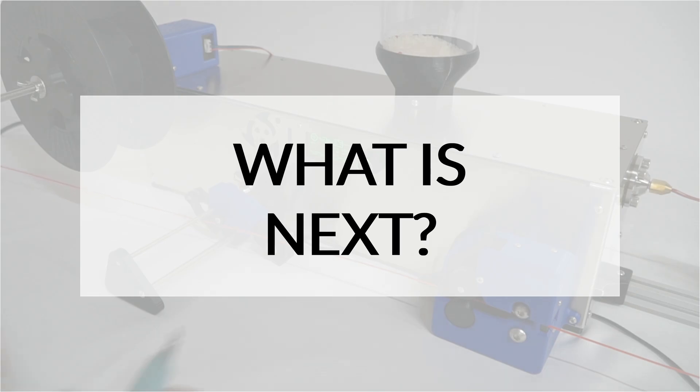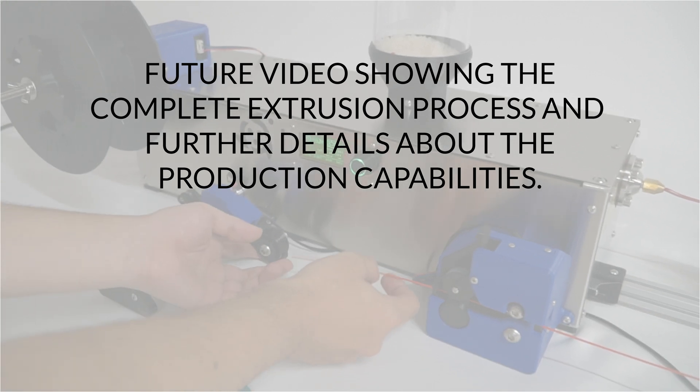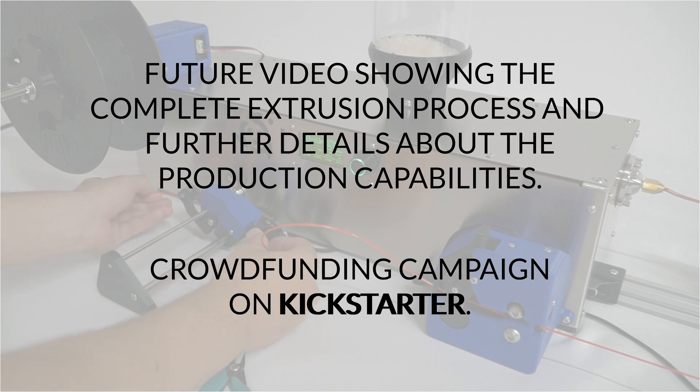We just finished, but there's still a lot of information to discover. In the next video, we will show the complete filament extrusion process, explaining in more depth the parameters and some hidden functions of the machine. We also wanted to inform you that the machine will be available on the crowdfunding platform Kickstarter. So if you want to be informed, please subscribe to not miss any news. Thank you very much.